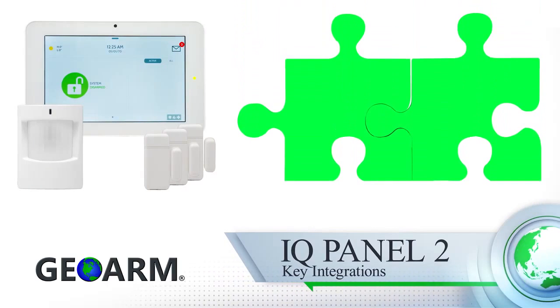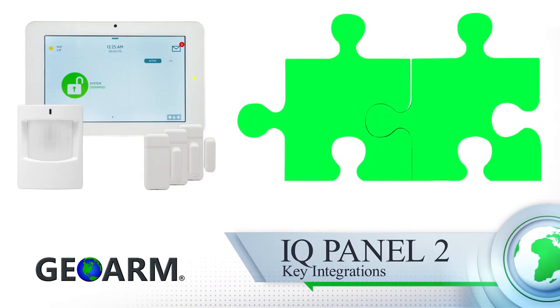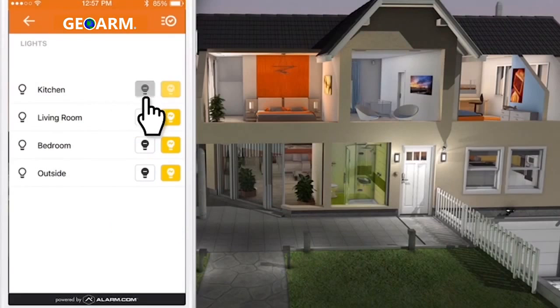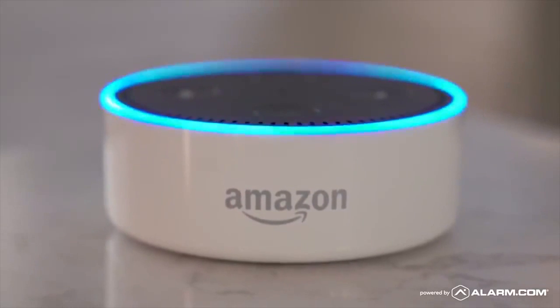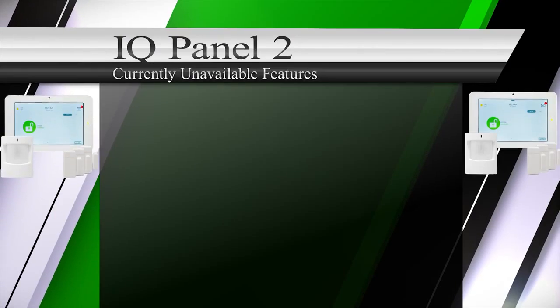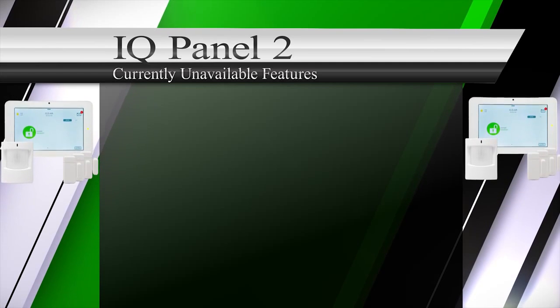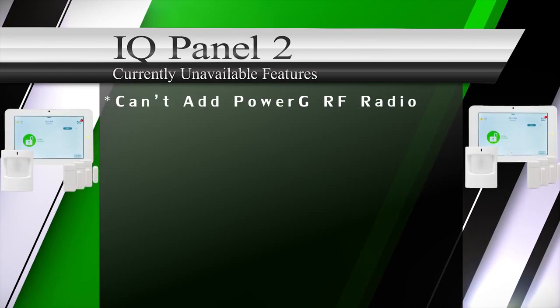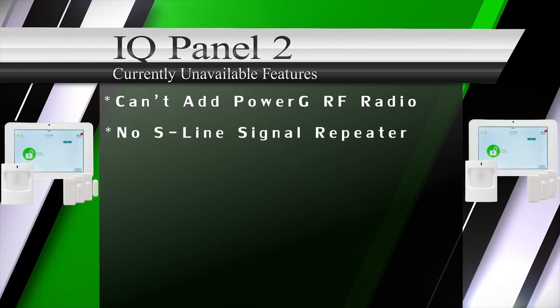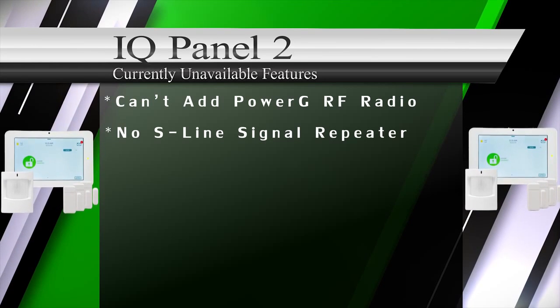Qolsys in conjunction with Alarm.com services have worked really hard to allow for integrations to common third parties such as Google Nest thermostats, Rachio sprinkler controls, Chamberlain garage doors, select Lutron lights, Amazon Alexa, and Google Home. The only downsides to the Qolsys IQ Panel 2 we could find were: the IQ Panel 2 doesn't have an interchangeable cellular radio option, and there is no S-Line wireless repeater option to extend range.